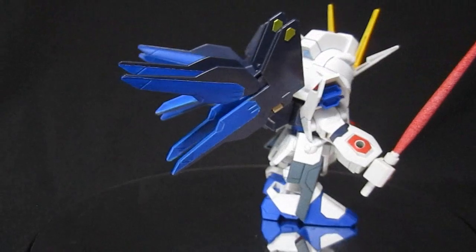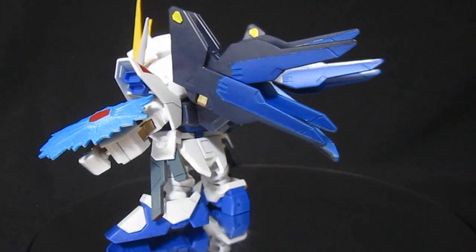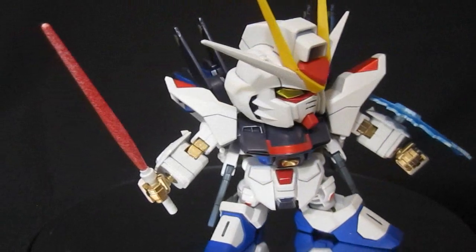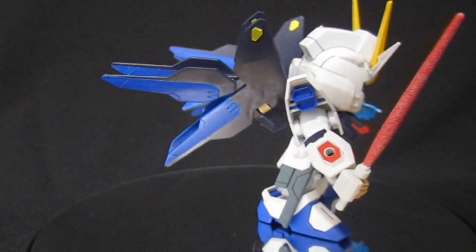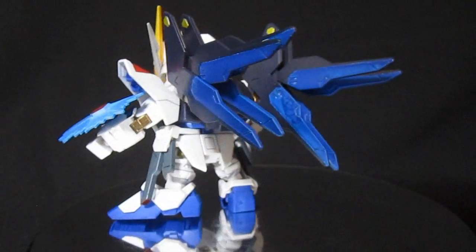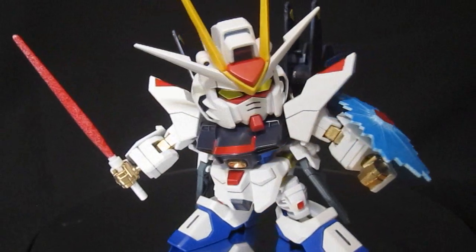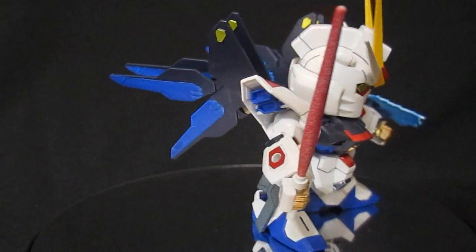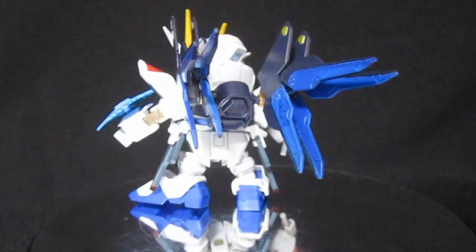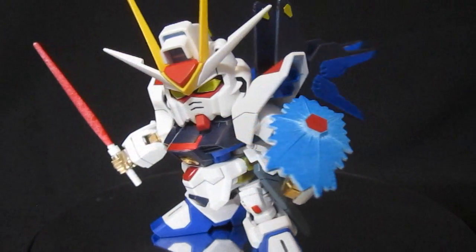Some final thoughts: for the negatives, if you were a kid who loved Seed Destiny and thought Strike Freedom was the greatest thing, you'd probably be disappointed — because despite giving blue parts, Bandai did not give blue parts for the dragoons. That would have been an extra eight parts. As a kid picking this up in a supermarket, you'd be pretty disappointed. But that's probably my biggest knock, and it's something fairly easily remedied with blue spray paint or a brush.